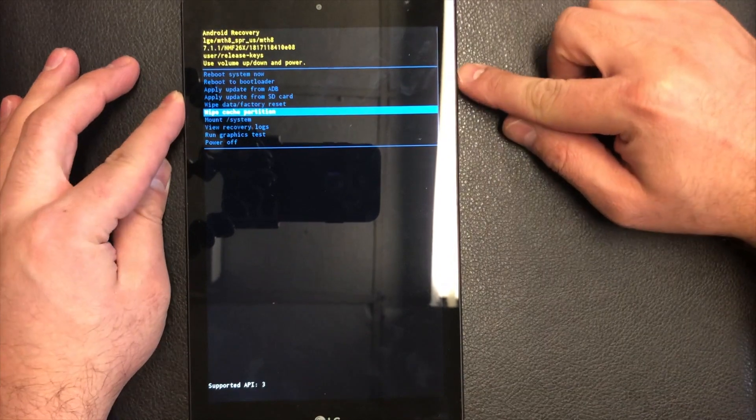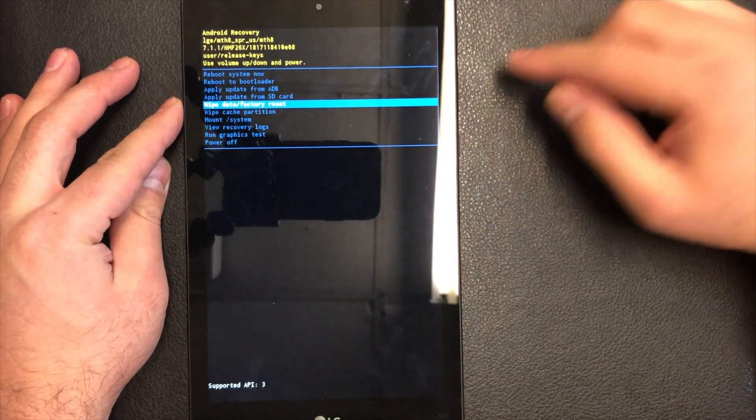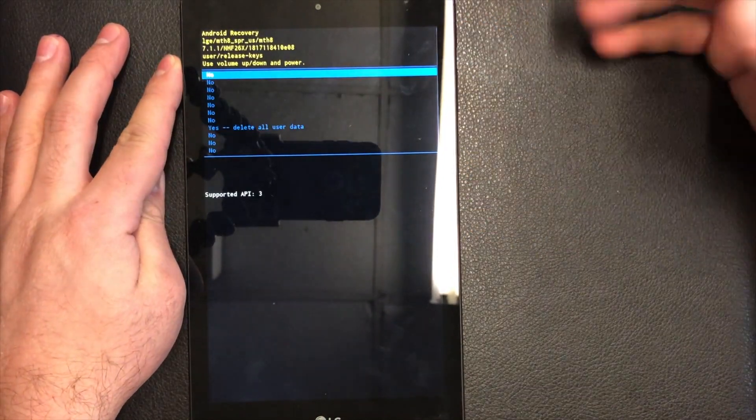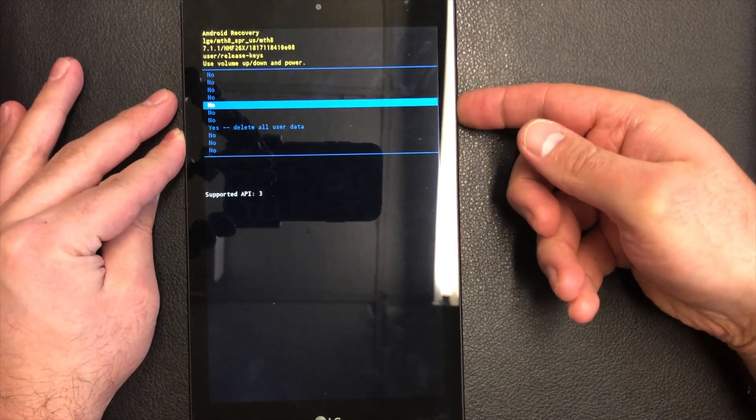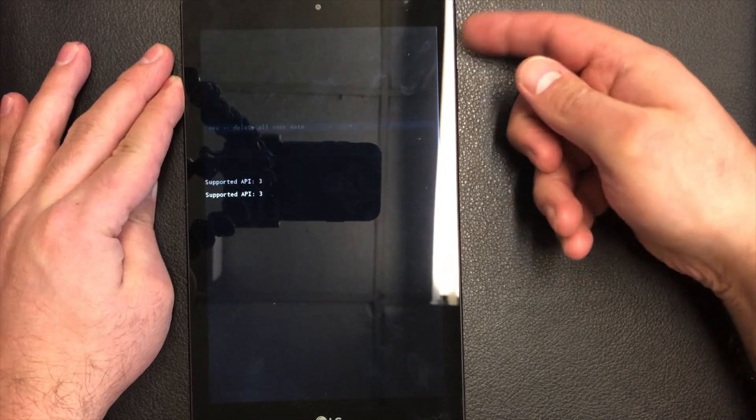To navigate this menu you will need the volume down key. Press down until you get to 'Wipe Data / Factory Reset' and press the power key to confirm. Then scroll all the way down to where it says 'Yes — Delete All User Data' and press the power key once more.